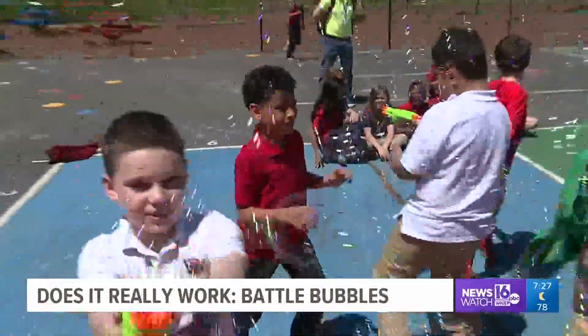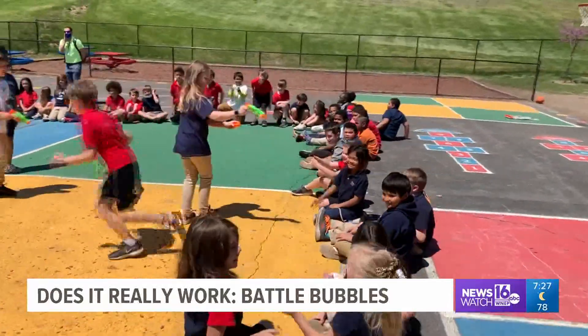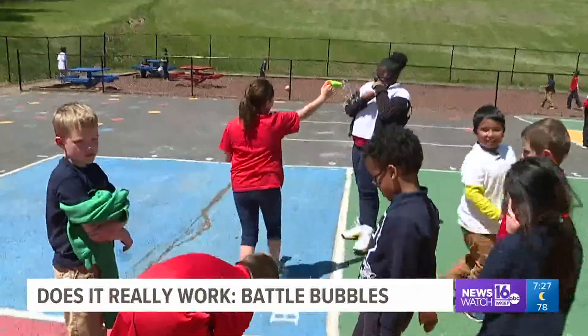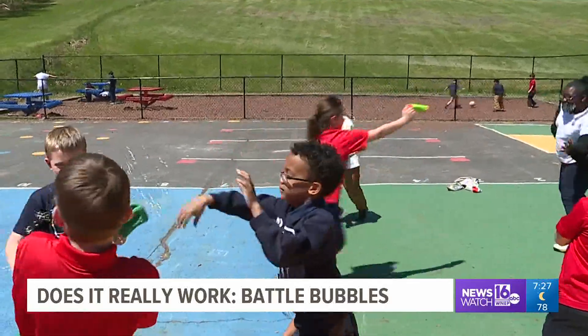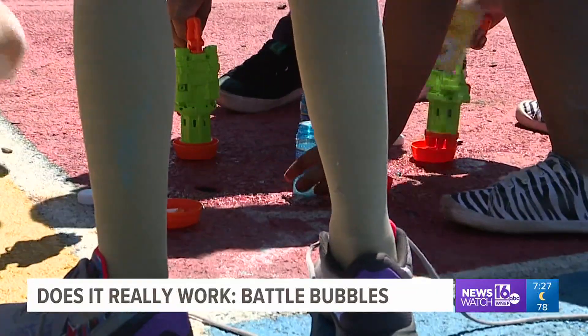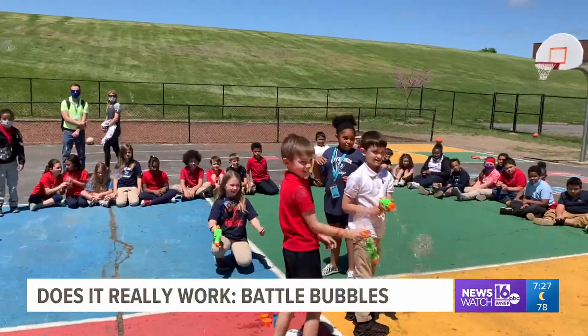Once we get through that little obstacle, it's time for Bubble Battles. It's bubble chaos on this sunny afternoon — kids laughing, bubbles flying, and fun to be had by all. A few things we noticed during our battles: it doesn't hold a lot of bubble solution, so refilling it is a constant. Also, the kids were spilling the bubble solution while trying to reload. But with all that said, the kids really liked it.